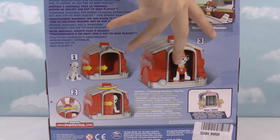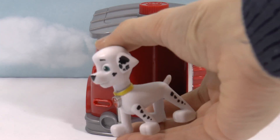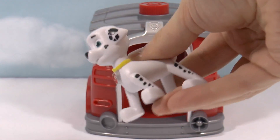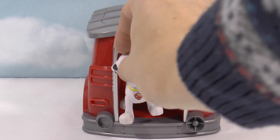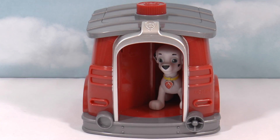Alright, so let's open this to transform Marshall so he can get ready for his next rescue. Here's the kennel — put it here. And here's Marshall, without any of his uniform on. There he is, just a normal pup. However, if we put him inside the kennel like that — are you ready Marshall? All we have to do is spin him around.